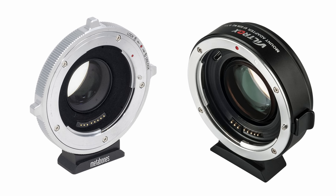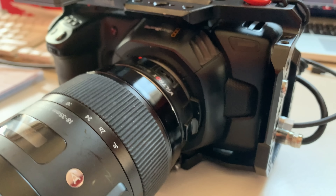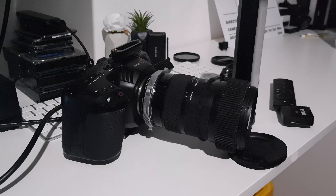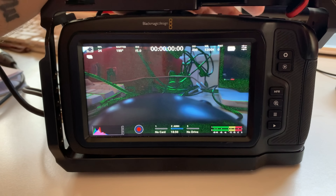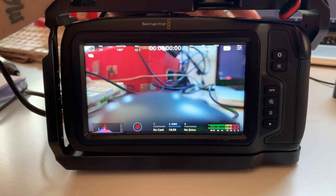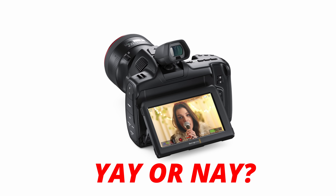Finally, will this update break your Metabones or Viltrox adapters? We've tested the Viltrox on the latest firmware and the Metabones as well — everything seems to work fine, iris control and all. So get upgrading and let me know what you think about this update. Do you think the Pocket 6K G2 is a bust? I personally don't — from a business perspective I think it's amazing. Take care guys, see you on the next one.